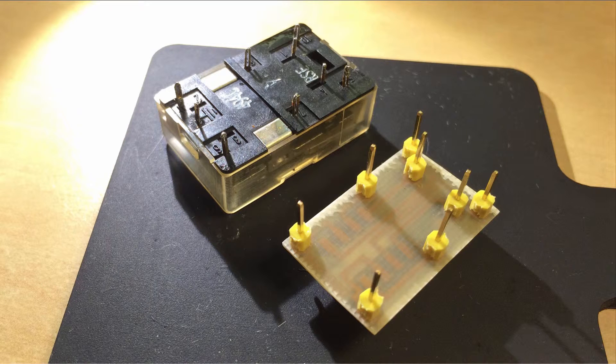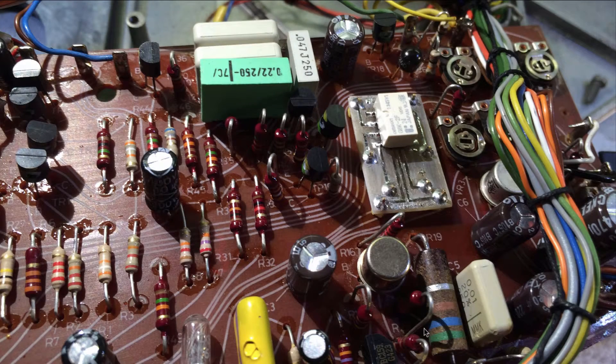Here you see them flipped around, so you can see that these pins are mimicking the original relay. This makes it drop right in — it just pops in and then you solder it in place, and that's about it.